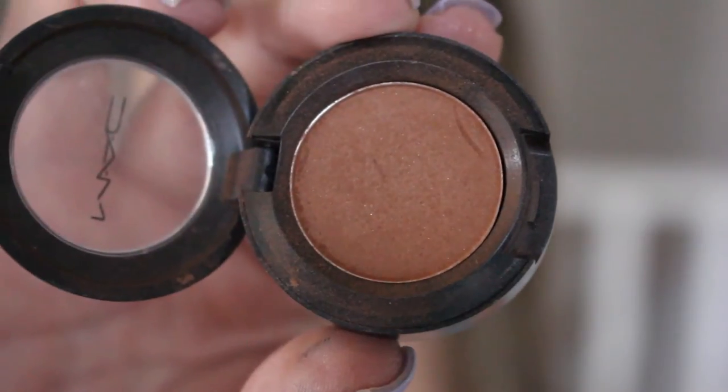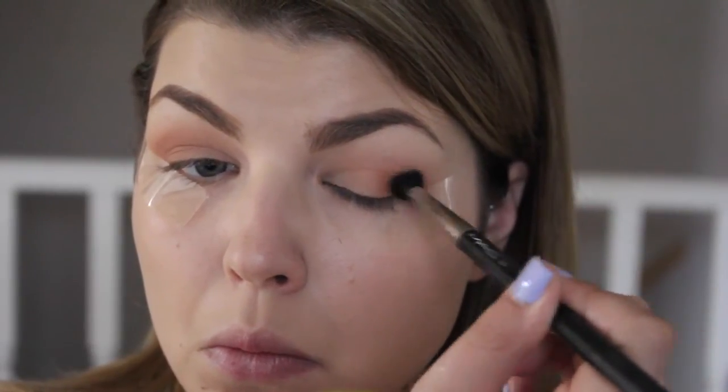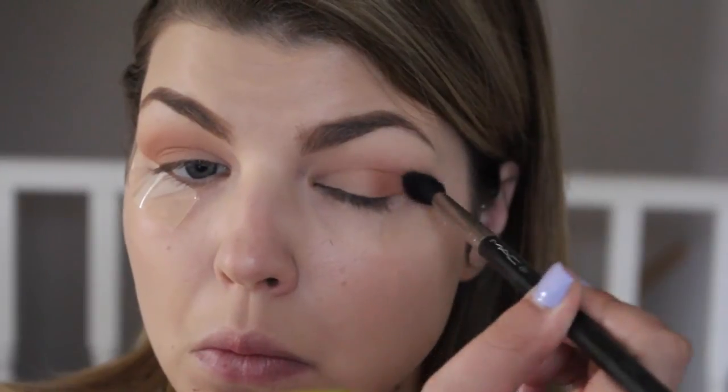This is going to be a really gradient look. Then I'm going in with Texture by MAC and doing the exact same thing again — not taking it as far into the inner corner this time, focusing it more so on the outer corner of the eye.